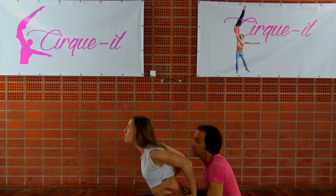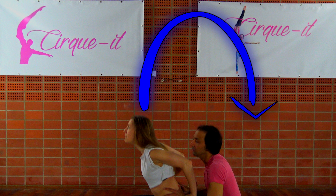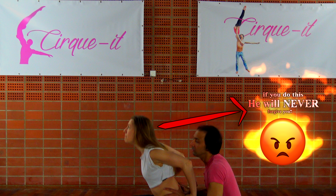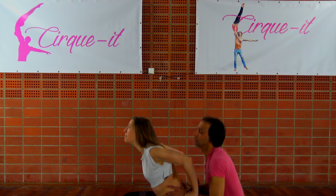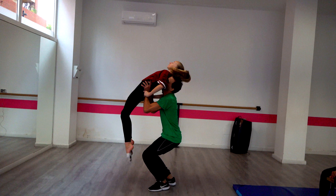Now the tricky part. The flyer has to jump not just straight up into the air, but she has to make a dive bomb over the base behind her. This can feel extremely counterintuitive, but it is exactly for reasons like this why the flyer and base have to have good trust. Don't forget your trust exercises. As the flyer jumps backwards over the base, the base should first place the flyer in position before attempting to press the flyer straight up using mostly his leg power. Remember your squats.